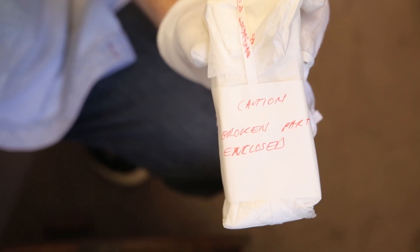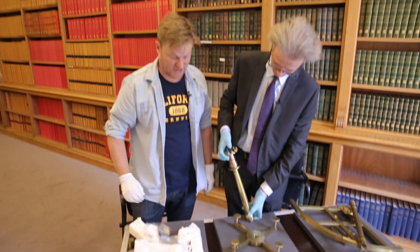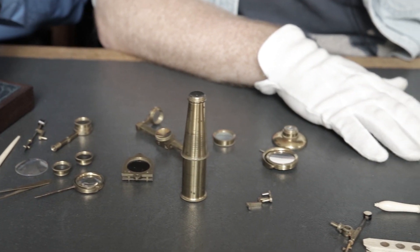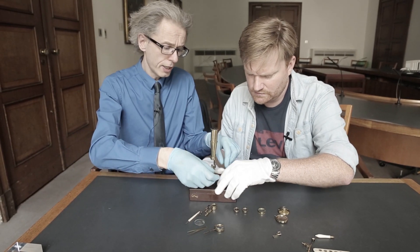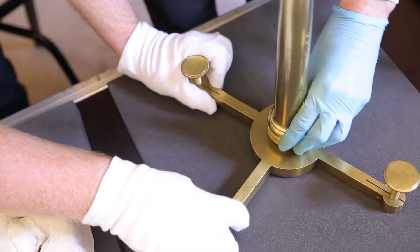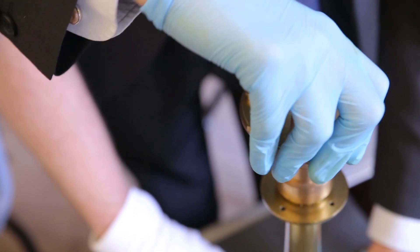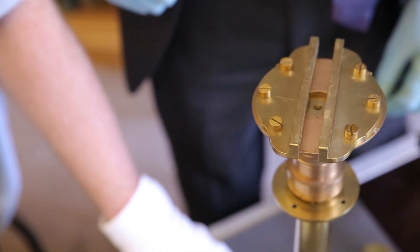Oh dear. Caution — broken part. So you've been here already, Brady. Last one. This is harder than an IKEA thing. Well, we did the microscope, so you know. Piece of cake.